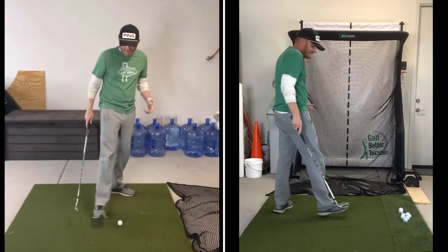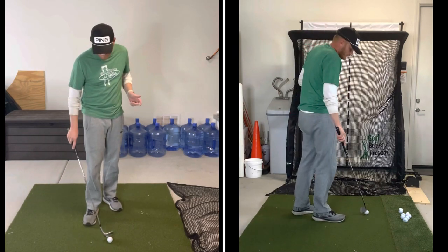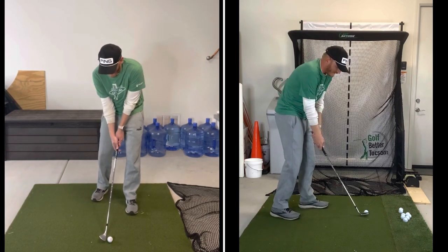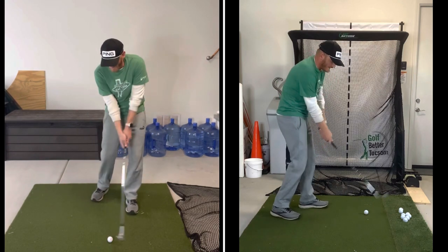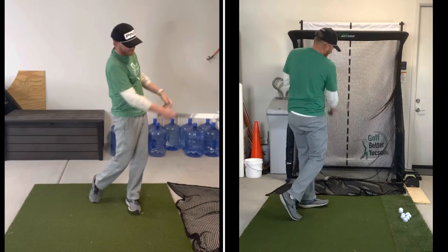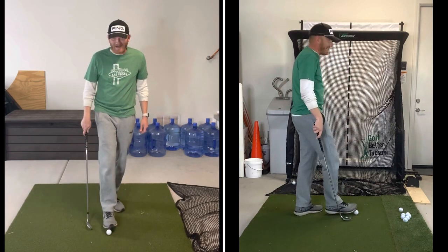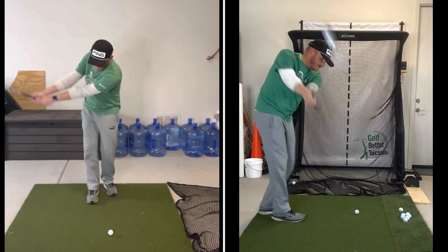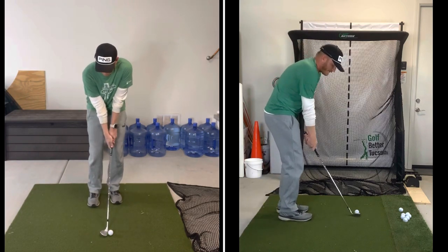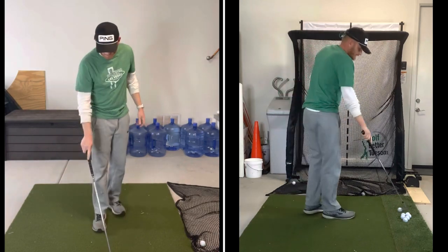If you're outside, I like hitting these flying about 8 to 10 yards, nothing further. Next, let's go draw. You can exaggerate — shut your feet, hood the face, go way in-to-out. I like players to exaggerate this. So there's my wide draw. And then we'll go wide fade. I do recommend making meaningful rehearsals to feel the club path, club face, and ground interaction. We've got the wides.